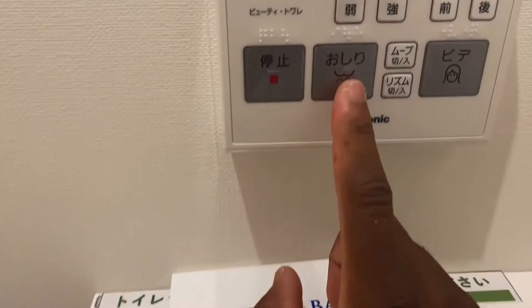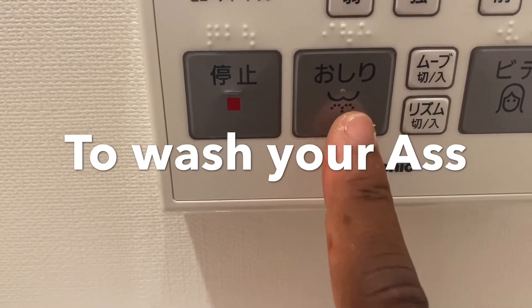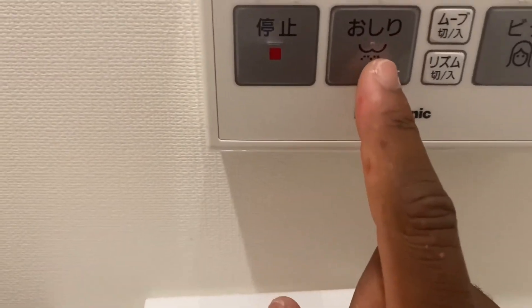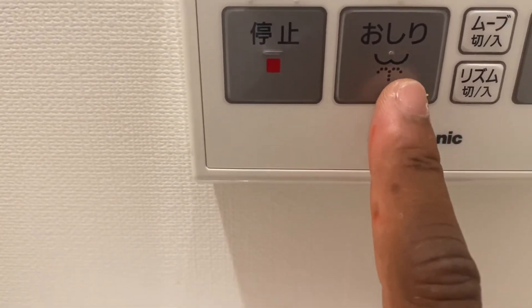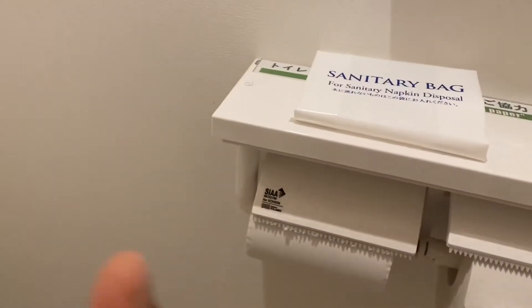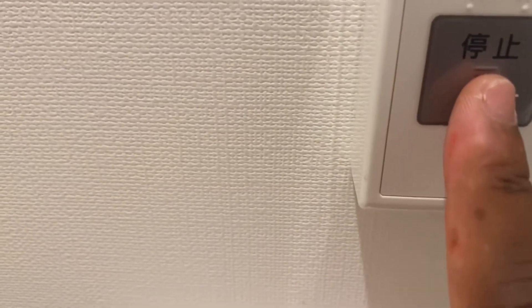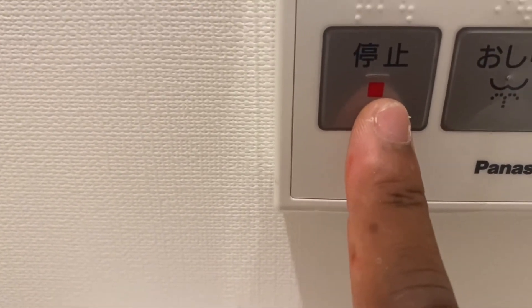Something very important: this button here is to wipe your rear — this is for men especially. If you don't want to use tissue paper, you press this button where I'm pointing and water will come out from this hole and wash you. I won't press it now because water would come out on me. And this button is stop — when you feel clean and want to stop, you press this stop button.